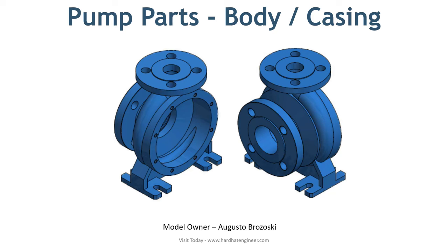The body hosts all other components of the pump and provides the passage for the fluid. The volute design of the body helps in increasing the pressure head by converting energy. Depending on the pressure and fluid properties, it can be manufactured from different materials such as carbon steel, stainless steel, or alloy steel.